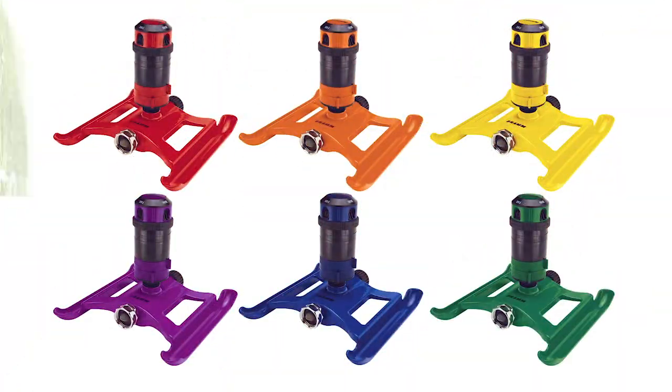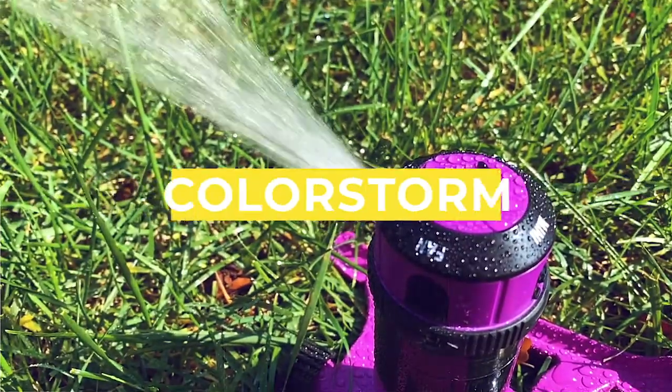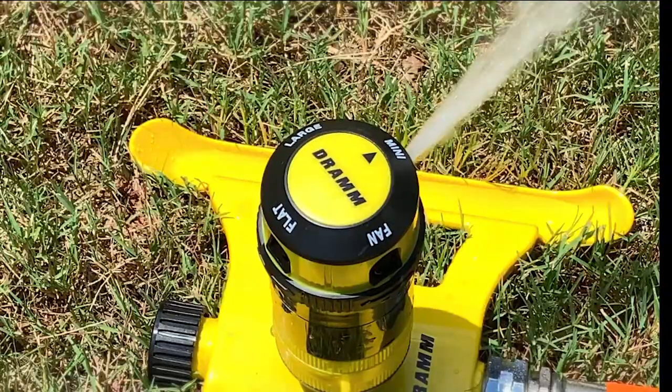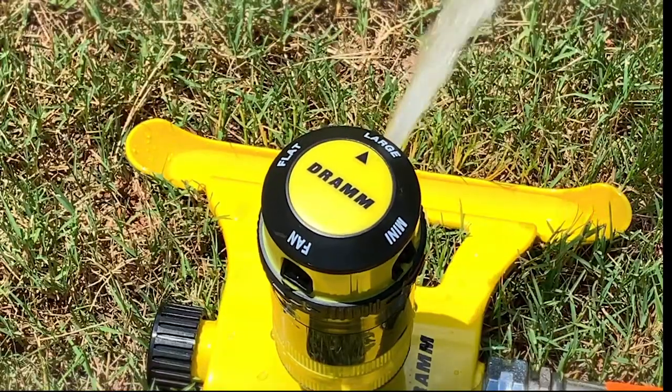The new DRAM ColorStorm 4-Pattern Gear Drive Sprinkler features four watering patterns: flat, thin, mini, and large for a variety of watering applications.